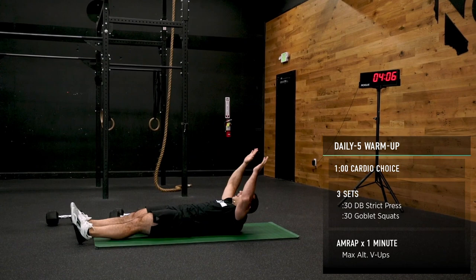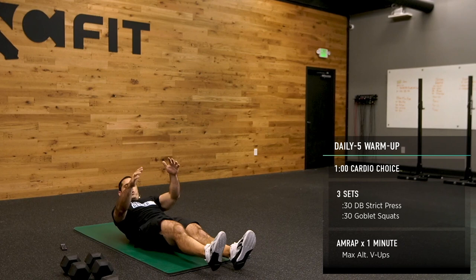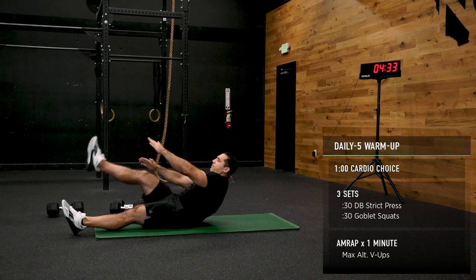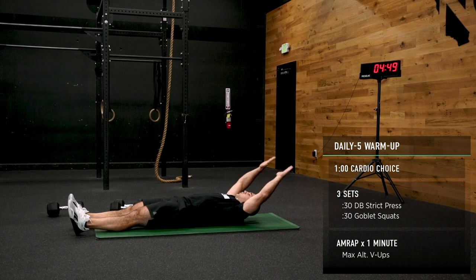Alternating V-ups — from here, right arm goes to the left leg. Try and keep your shoulders off the floor if you can, and even try to keep your feet off the floor. If this is very challenging for you, just come up a little bit — do whatever you can. We're just warming up. 30 seconds. If you need to stay in a tucked position, that's okay too.